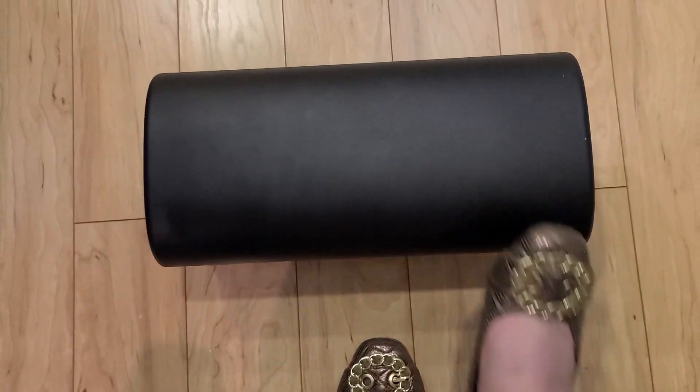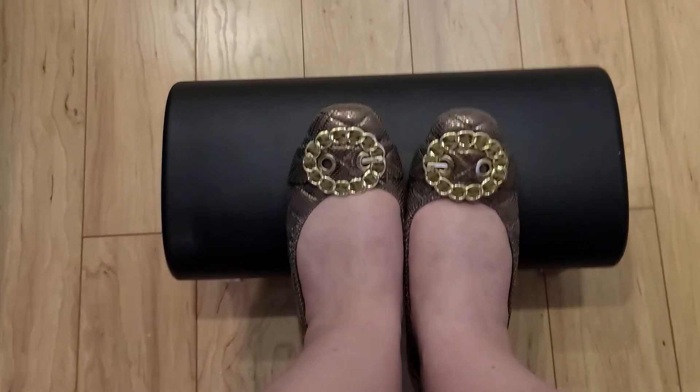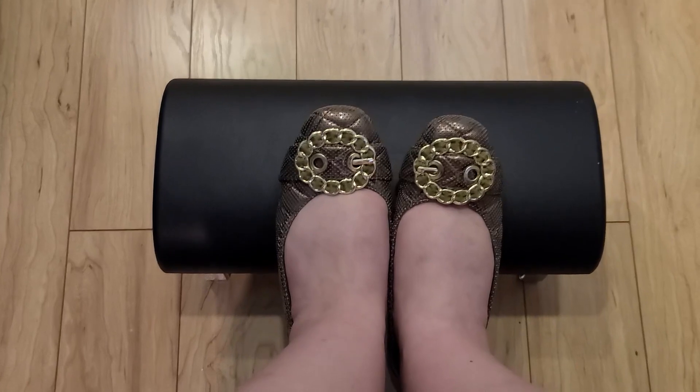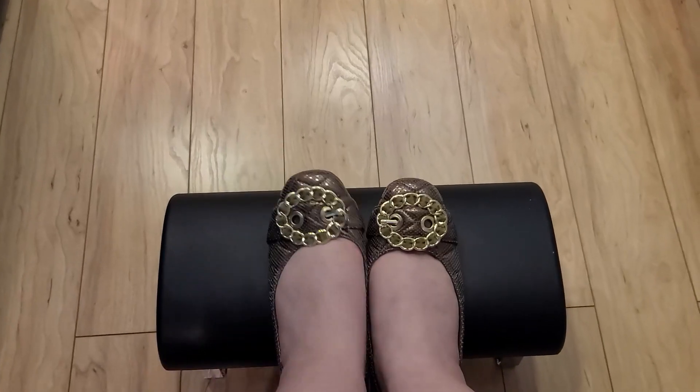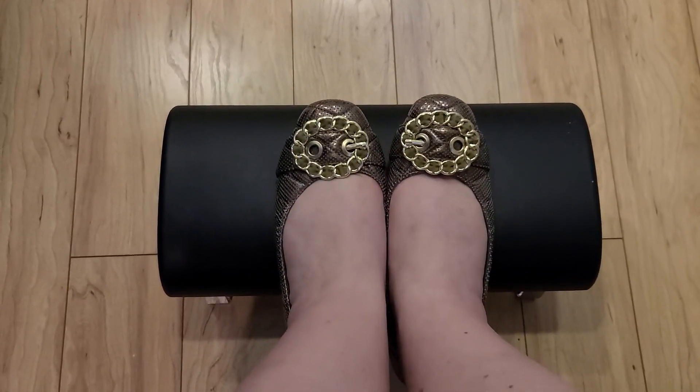And it looks really good as opposed to those plastic ones. It feels good — I'm able to put my feet up on it all day. I can do this as well, or rearrange how I like my feet on there throughout the day.